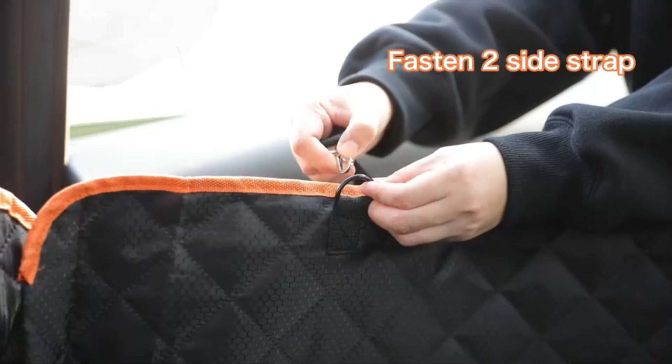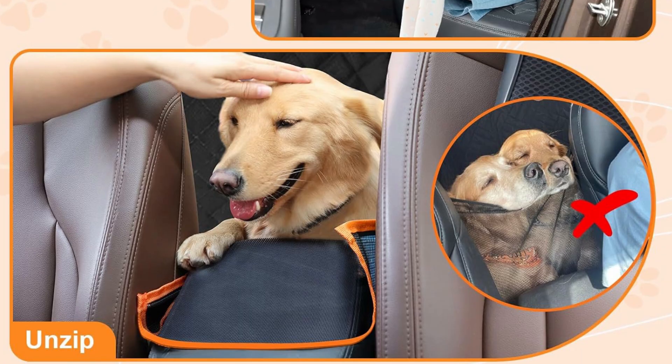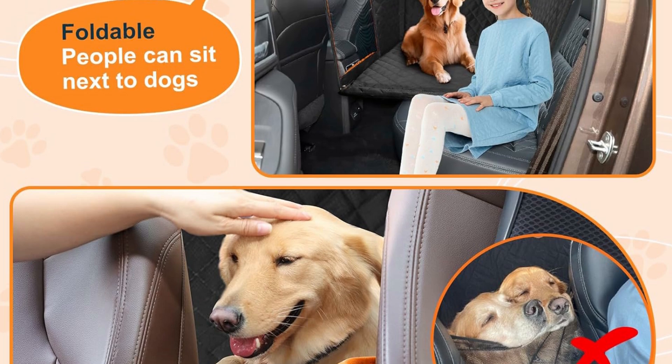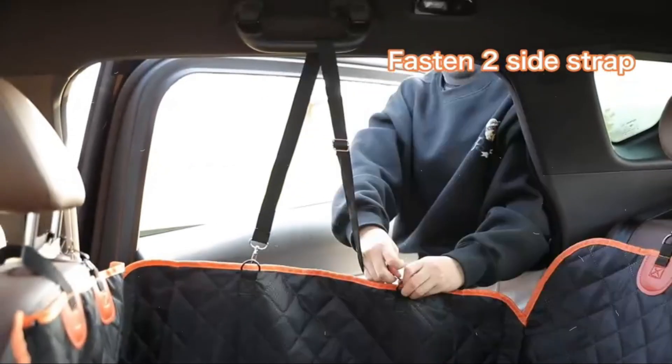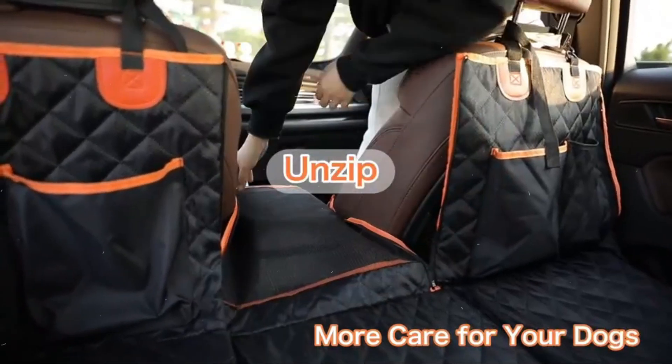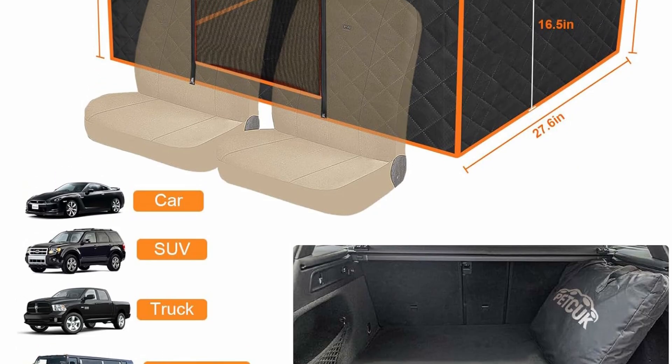Petcock dog seat cover for backseat hard bottom is crafted from waterproof 600D Oxford fabric, fully protecting your car seats from scratches, dirt, dog hair, and pet drool. Simply wipe with a damp cloth or use a vacuum cleaner to remove any stains or debris, ensuring your car remains fresh and spotless.